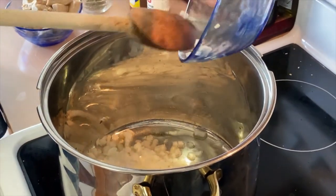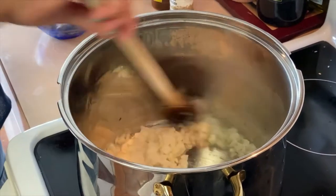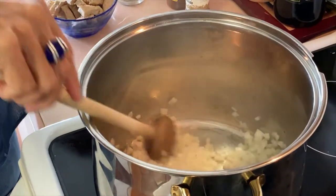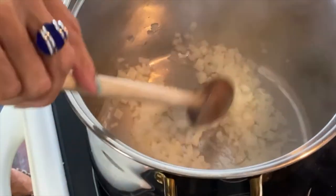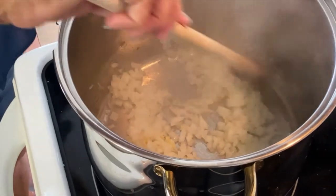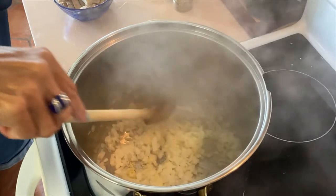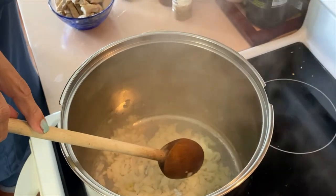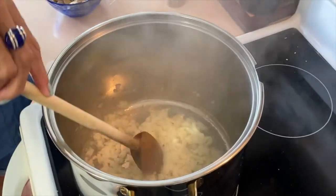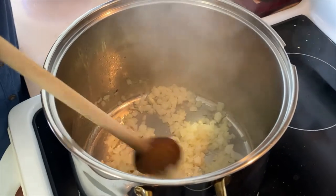Of course everything starts with garlic and onions, so I'm putting about a quarter to a half medium onion and three cloves of garlic into sauté. I told you the other day that onions should cook slowly, so I'm turning the heat down a little bit so that they don't get bitter. The onions are getting clear.